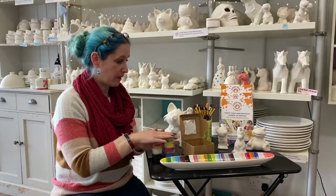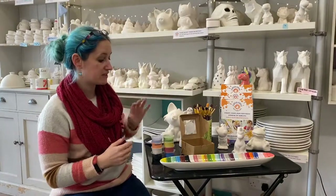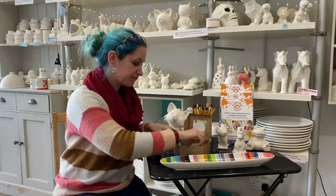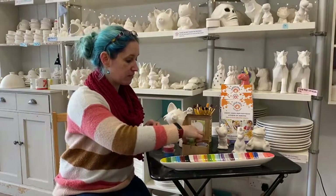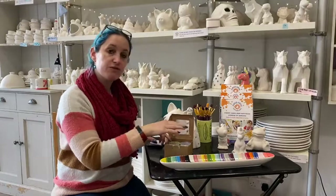The other great thing about the paint kits is they come with a paintbrush, so you've basically got everything you need to paint at home in a little kit. You'll find these on our website and you can also pick them up in the shop, and they are also fully customizable.